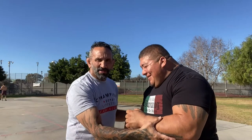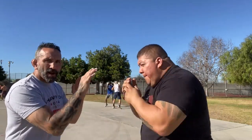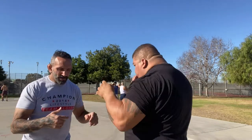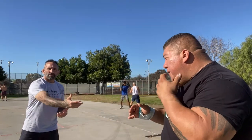I'm probably about 180 and he's like 350 — look at that. So range one is trapping: headbutt, elbow, that kind of stuff. Range two is punching — he can punch me, I can punch him. Range three is kicking — I can kick him, he can kick me. And range four is out of range — neither of us can punch or kick each other.